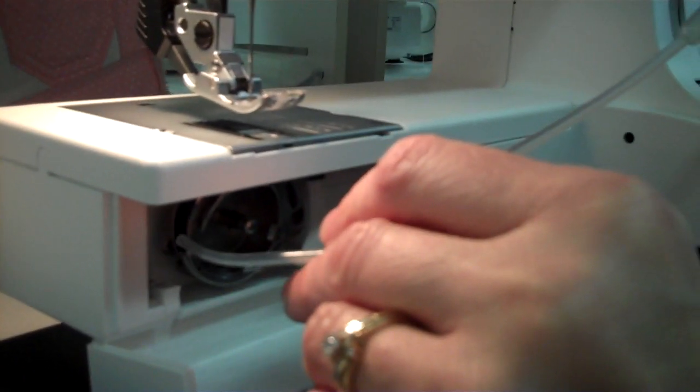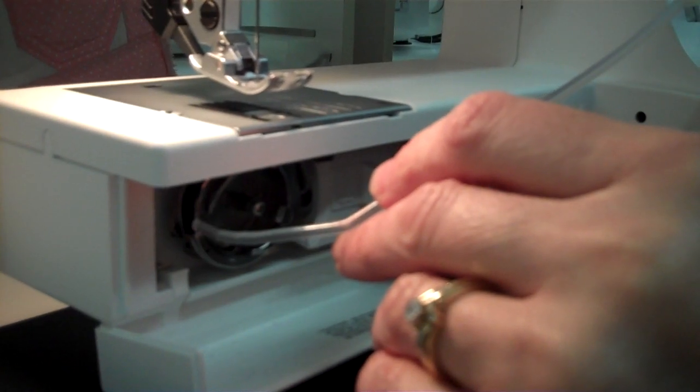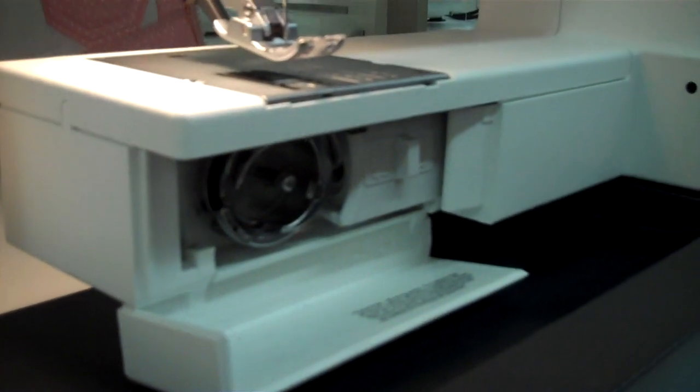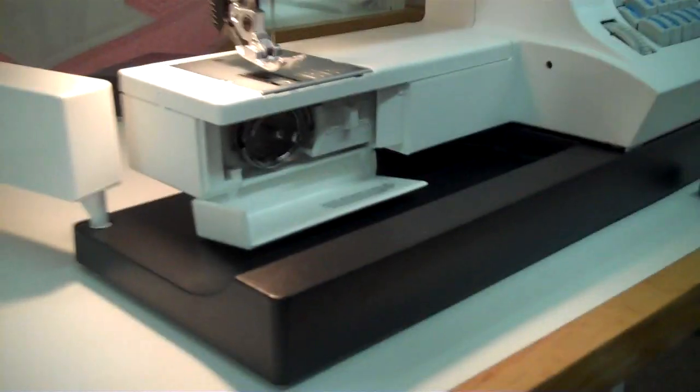We've got sewing machine oil here and I'm just going to put one drop right there. Once you've done that, now we're going to thread up the machine and wind the bobbin.